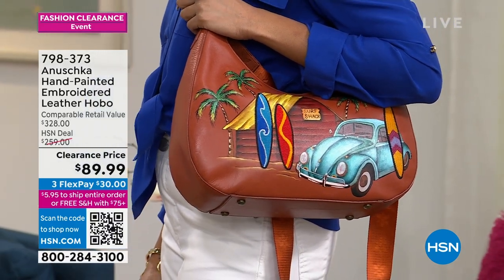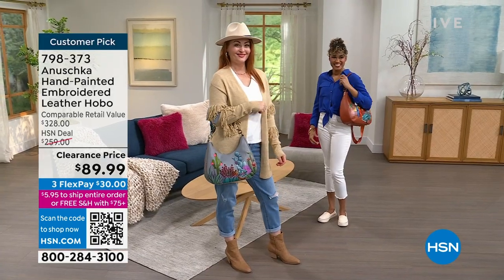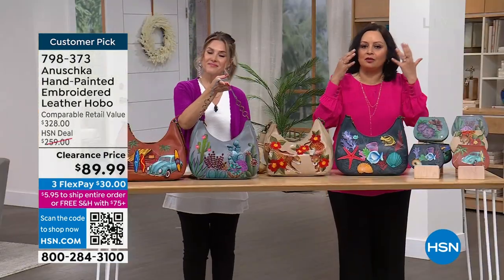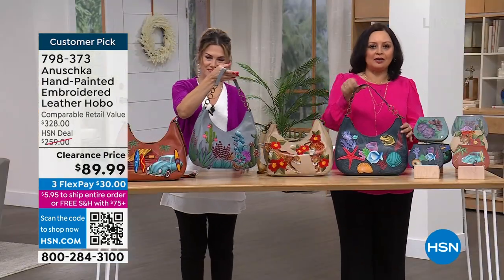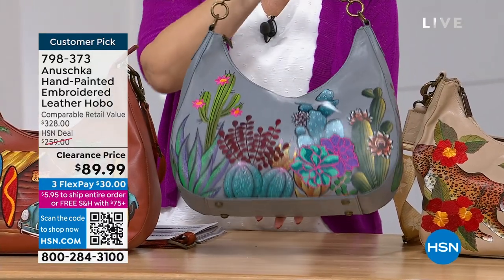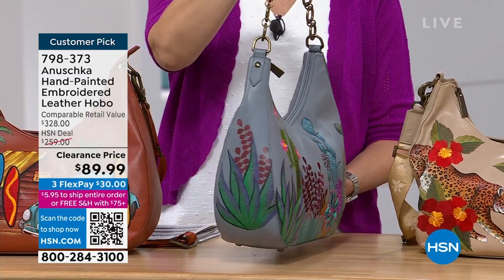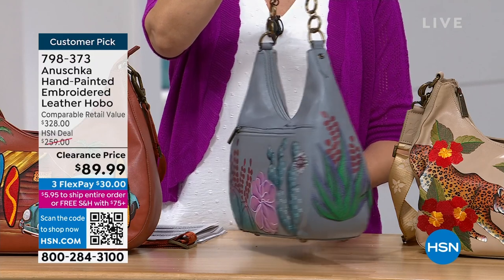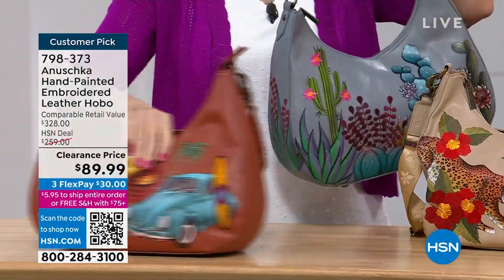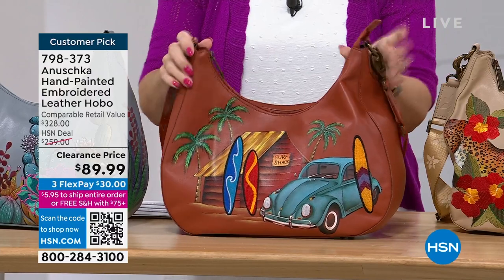This bag is unique because the hand painting was done by an artisan for you. It's not a painting you hang on your wall — it's a painting you take with you every day. You carry it, you feel special, you love all the organization. This hobo has a lot of structure too. You've got slip pockets inside, zippered compartments outside, zippered compartments inside, and one-of-a-kind art.